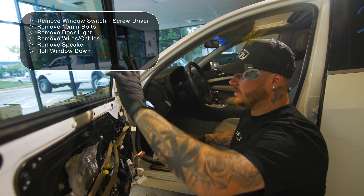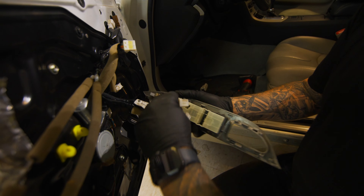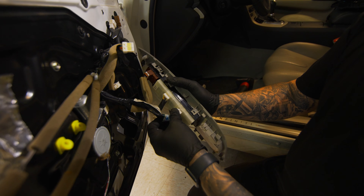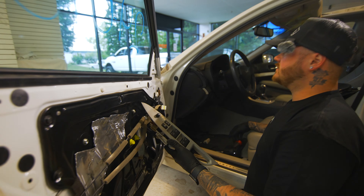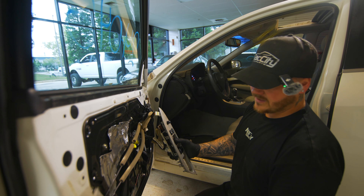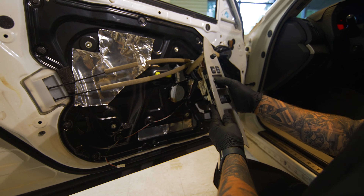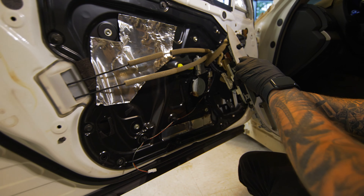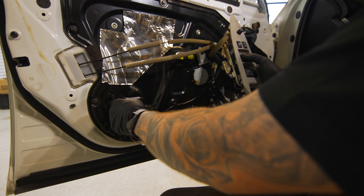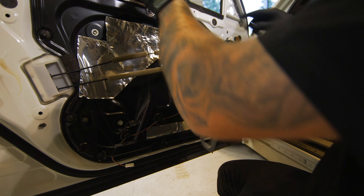In order to get the window off, you're going to have to re-plug in your window switch. Put the car on accessory mode and then roll it down. You're going to see these two little spots — there's one here and there's a spot under the speaker. Roll it down and you're going to see a little bolt show up on the window regulator and the track. Undo this bolt, undo that bolt, and then I'll show you what to do next.